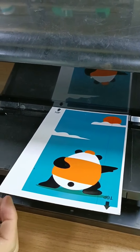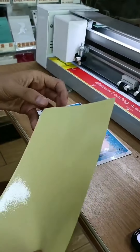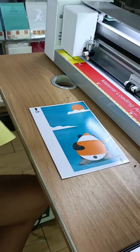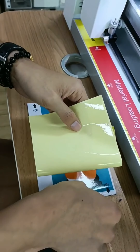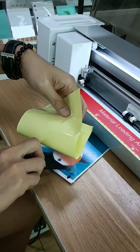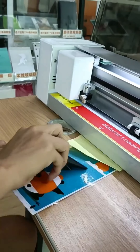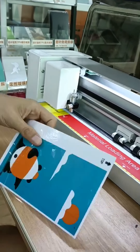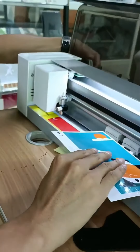Now here the printer is starting printing the films. Now it is the printed film. Because the film is not waterproof, we use the waterproof layer to cover on the film to make the film waterproof. It is just a simple operation — just to show how to cover it.